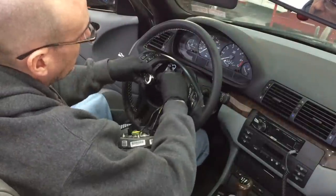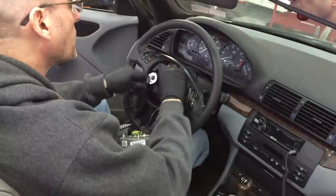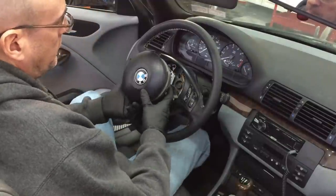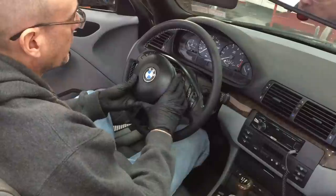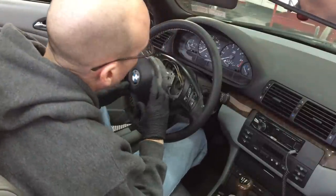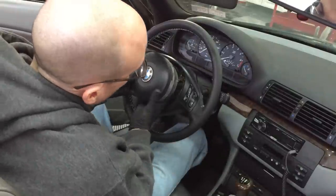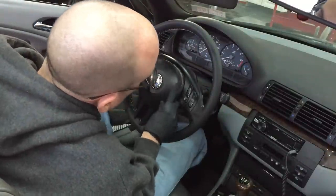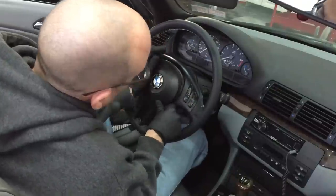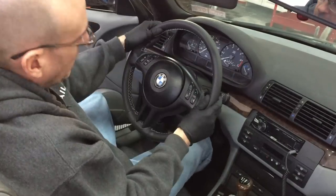By the way, the torque spec on the E46 steering wheel bolt is 46 foot-pounds. Finally, we snap the horn and airbag assembly back in. Make sure the wires are tucked securely in the back so they won't get pinched as we're putting it back into the clamp, and that's it.